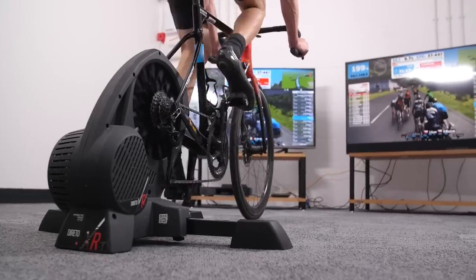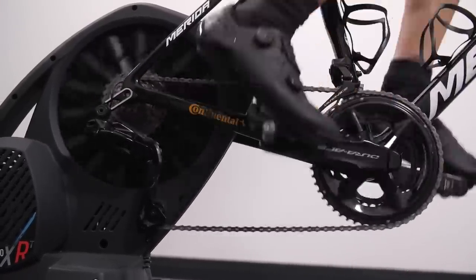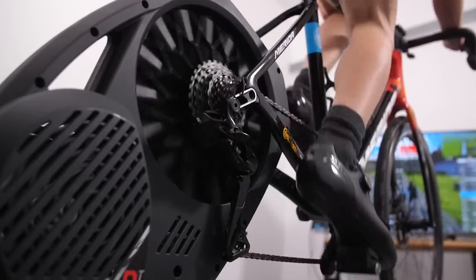In ERG mode the Elite felt quite unrefined. It had a tendency to send you into something of a death spiral: if you drop your cadence for just a second, it piles on more resistance, which causes your cadence to drop again, adding more and more resistance. You end up in a spiral that's sometimes quite hard to get out of — you need a proper effort to get the thing spinning again. It's just not a very pleasant experience.